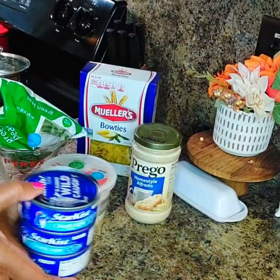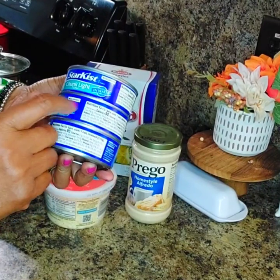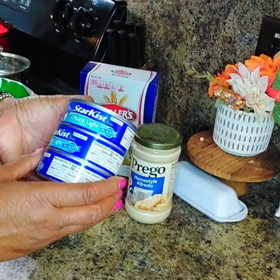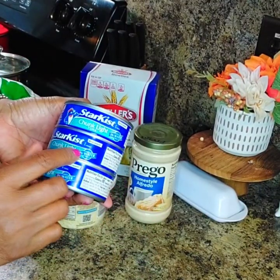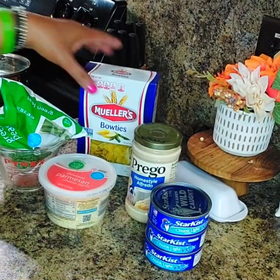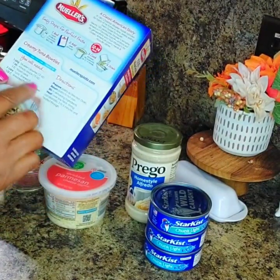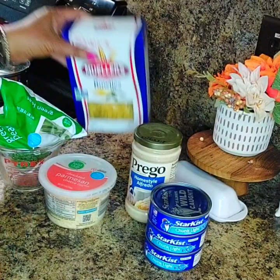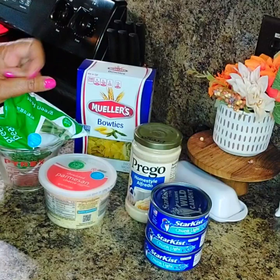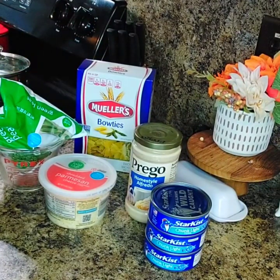And you're going to need three cans of tuna. I got chunk tuna in water. I don't like using the kind in oil. You're going to drain the water off. And you're going to cook the bow ties according to the directions on the package. Go grab this stuff out of your cabinet like I did, and let's cook it together — you're invited. See you after a while.